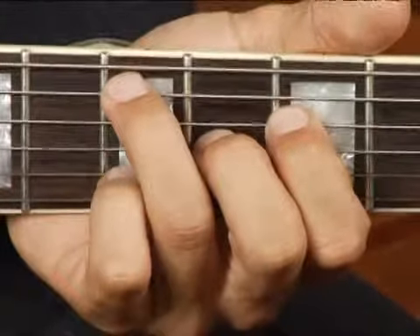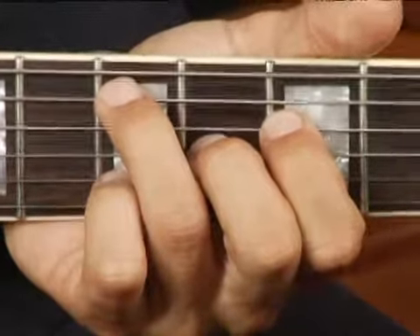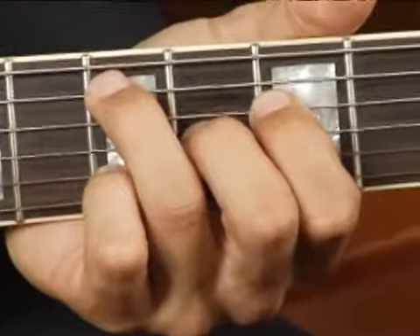and your middle finger on the sixth fret, third string. Your chord should sound like this.